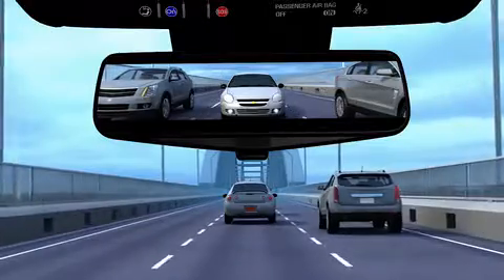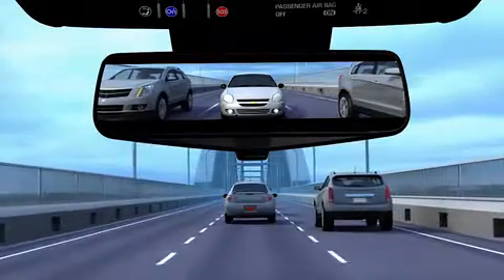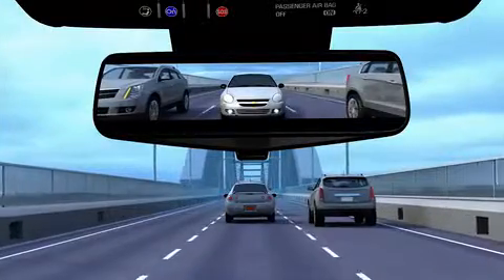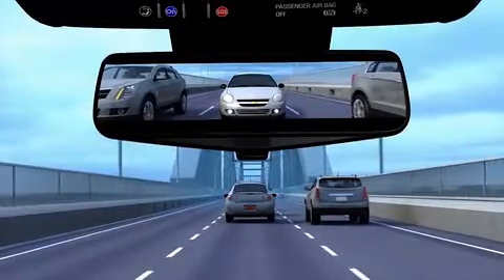Just like when using regular mirrors, the driver should always use extra caution when using the rear camera mirror display, since viewed objects may be closer to the vehicle than they appear.